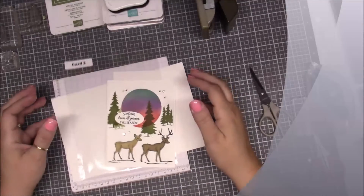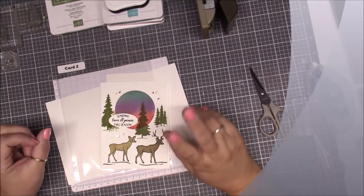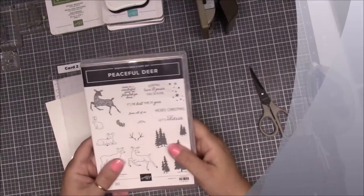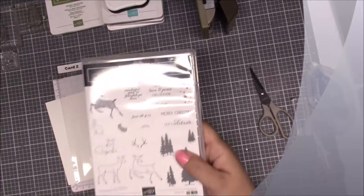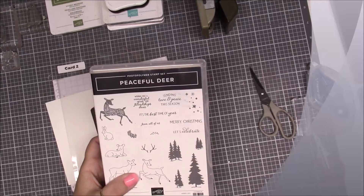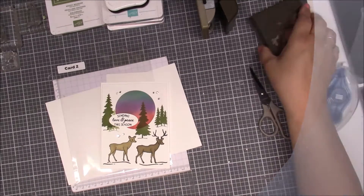Hi everybody, this is Bonnie from Bonnie's Creative Place and I'm coming back with card number two from our online class, the Peaceful Deer bundle. You had to purchase this bundle — the stamp set and the punch that went with it. So if you purchased this set then you got the online class kit. Let's get started.